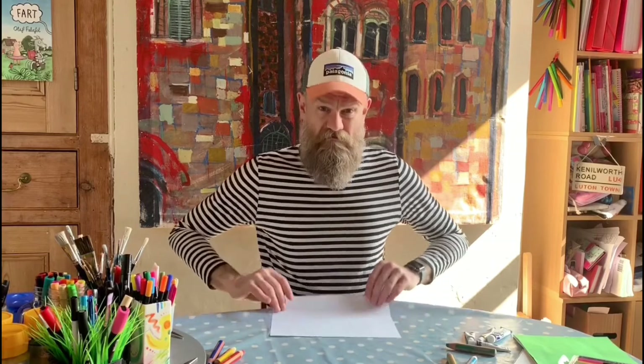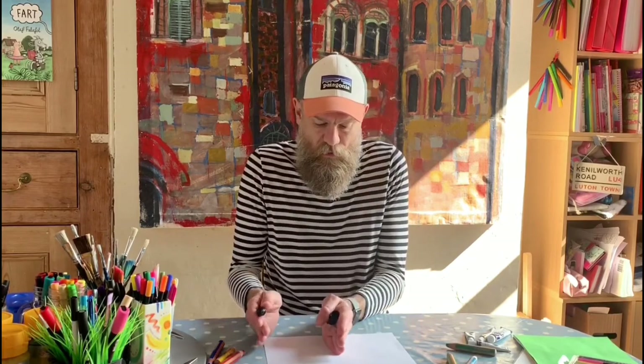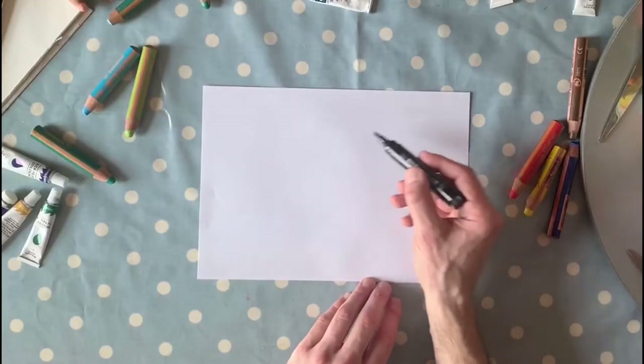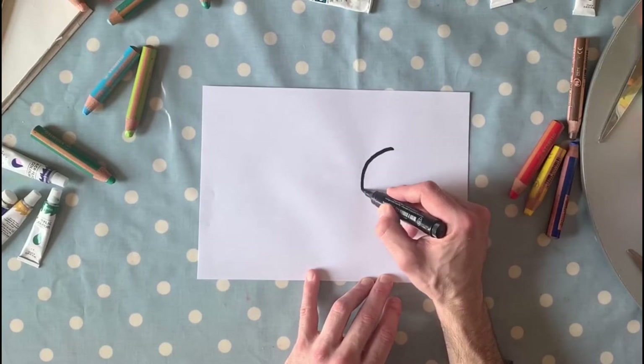It's gonna be a special Easter-themed drawing. What you'll need is a sheet of A4 paper like this, and you'll need something to draw with — it can be anything really, a pencil, pen. I'm gonna be using this marker pen. Now what I want you to do: imagine that your paper is split in half, and we're gonna be doing on this side, in the middle of this half, a circle — not too big, like this kind of size.